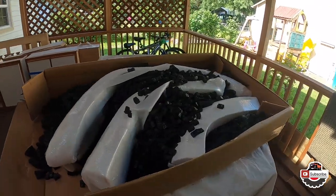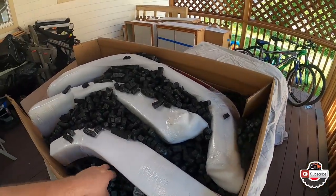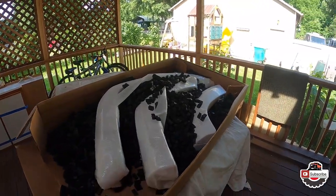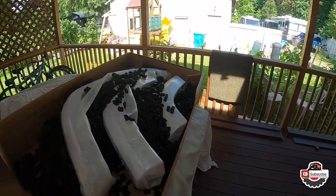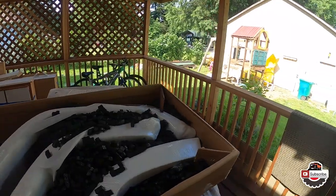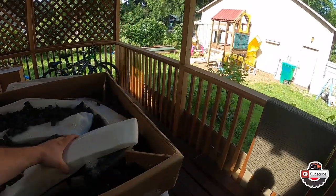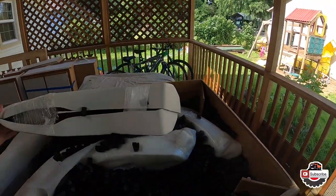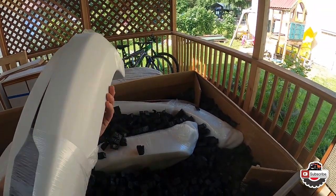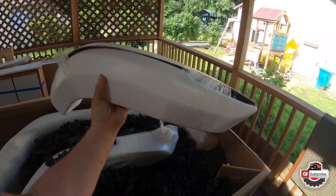I really like what I see. They really took the time to package these pretty well — way better than the other fender flares available on the market for a similar price. Those ones are made for whacking bushes. Let's take this one out and get an overall look. Individually packed on each individual side, the overall finish is not bad.